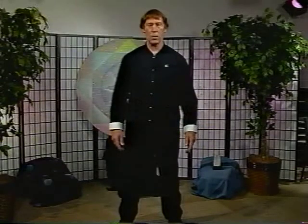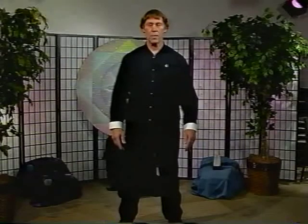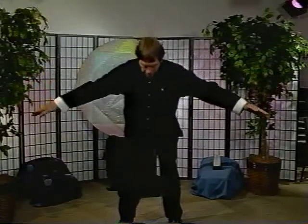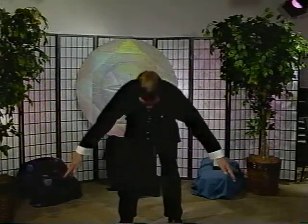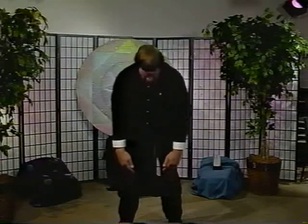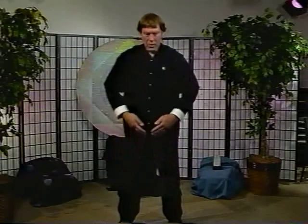We're going to do this three times. Really imagine drawing up a very nourishing energy from the center of the universe, up through your legs. Starting out with an inhale — gather. You can bend the knees a little bit. Open the bottoms of your feet up with your mind. Draw the energy up the legs to the lower belly. Feel it.